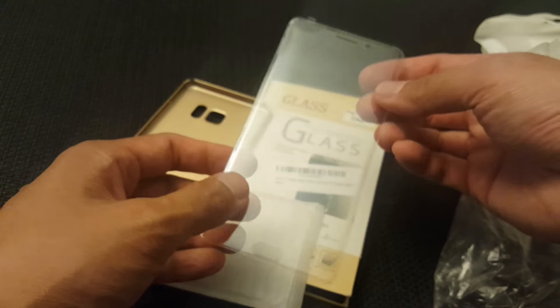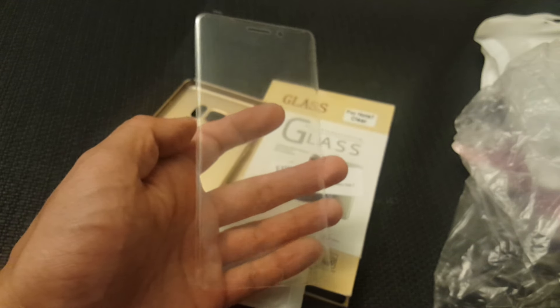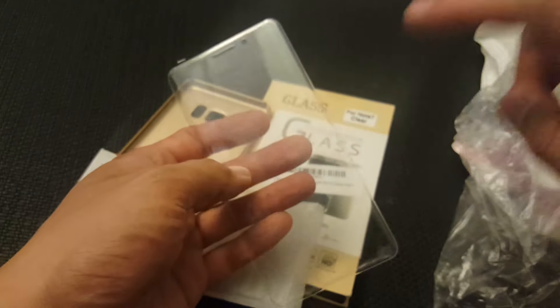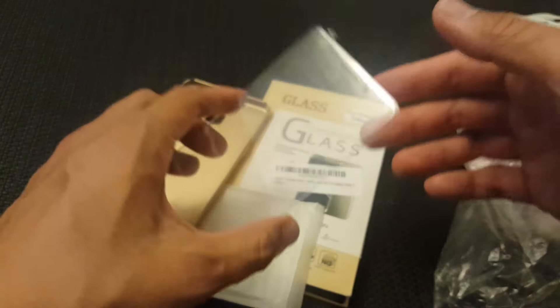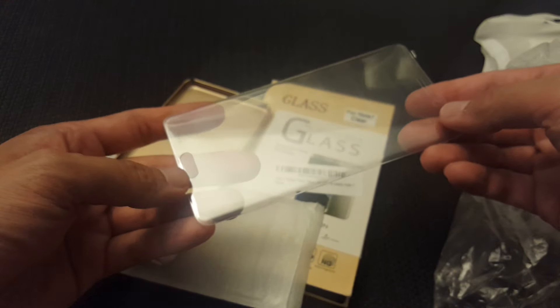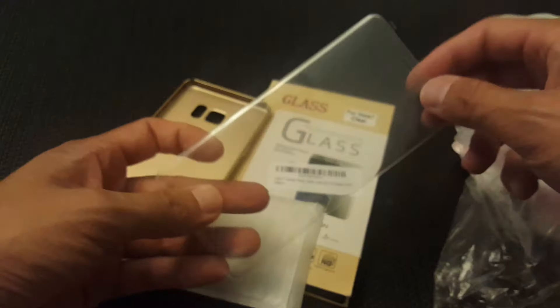My phone was supposed to be in today but it's not. As soon as it arrives, I'm planning to install the other screen protectors I have just to see what they look like, as well as this one. This is the one I'm most interested in — hopefully other people can buy it too, since it's an actual tempered glass screen protector that gives you full coverage around the phone.